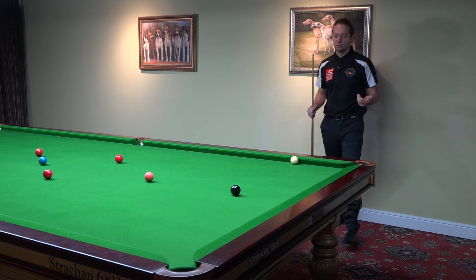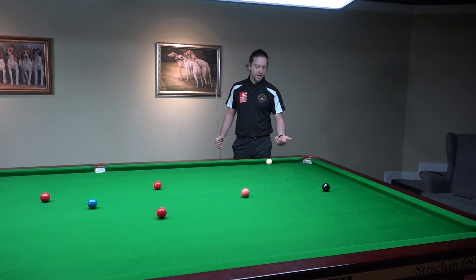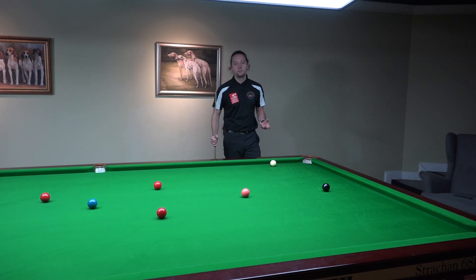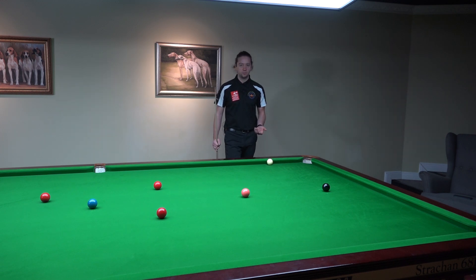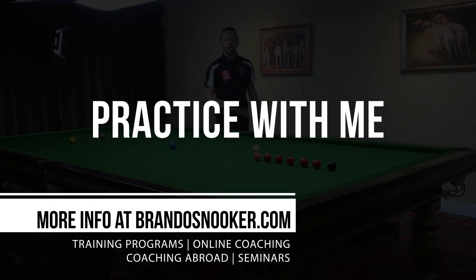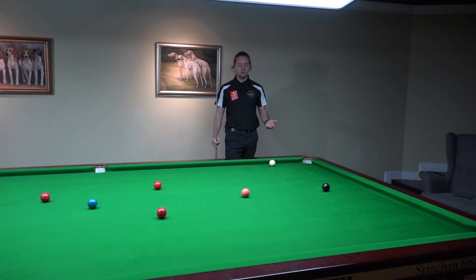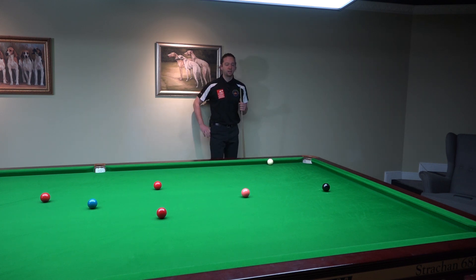When you practice shots off the cushion, I put the cue ball really tight on the cushion, because then in the game if the cue ball is let's say one ball away from the cushion, you would feel positive about the shot because you practiced from tight on the cushion. And then you have one ball distance and you feel like, oh that's great, I have one ball distance from the cushion — I've practiced from tight on the cushion. So that's why I put the cue ball very tight on the cushion here.